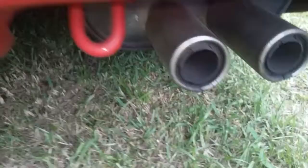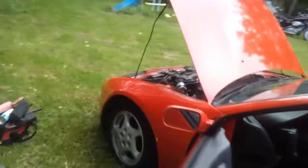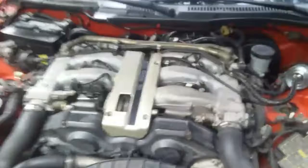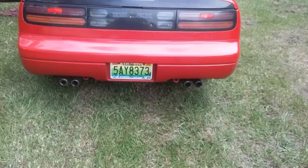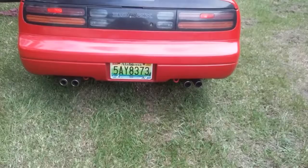You guys hear that? Sounds like it's got a set of cams in it. Still got a bad miss. Alright folks, that narrows it down to bad coil packs for sure — everything else seems to be pumping just fine.